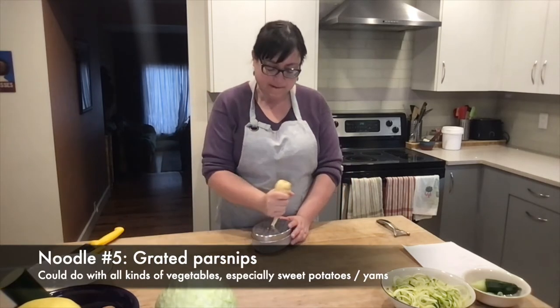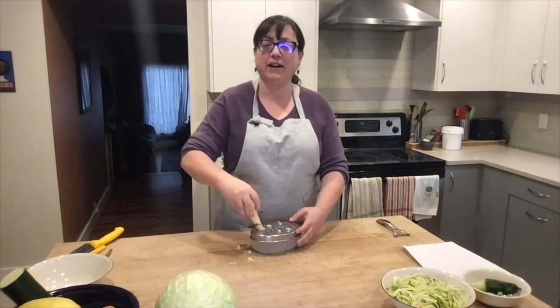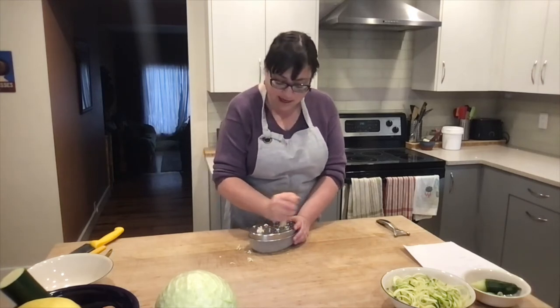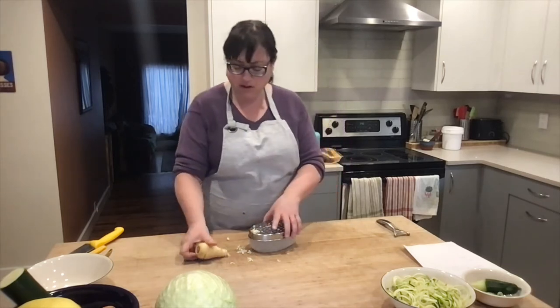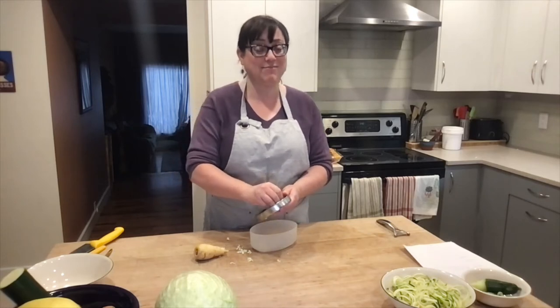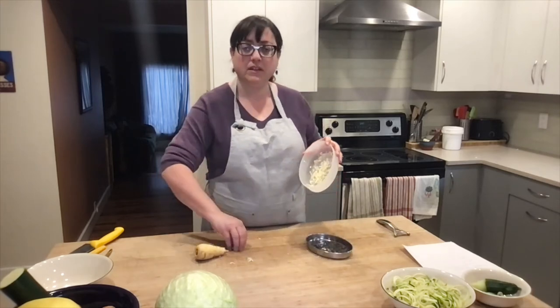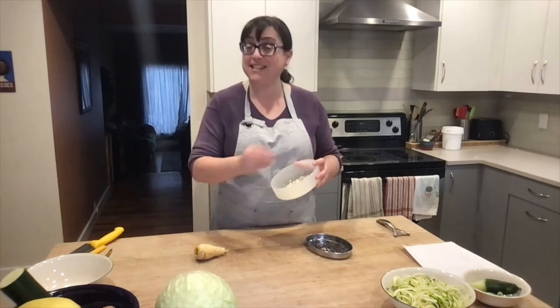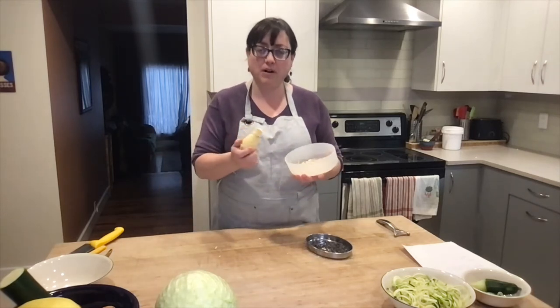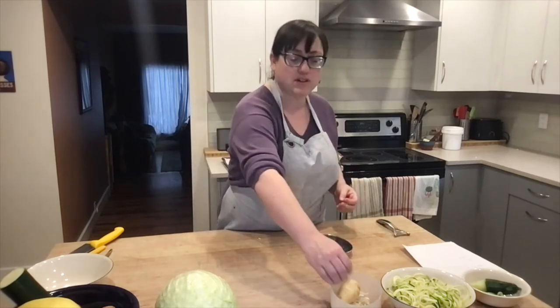Parsnips are a bit higher in carbohydrates, but they're a really nice slow carb and add such a nice earthy texture. They take a bit longer to cook, so they're a little bit more robust. If you're looking for something to serve as the base of a dish, you can simply grate them. I haven't grated very much here just to showcase — I'm pretty sure most people know what grated food looks like. But grating your parsnips can lend a really lovely earthy, nutty base to whatever dish you're trying to make.